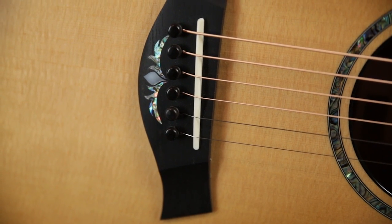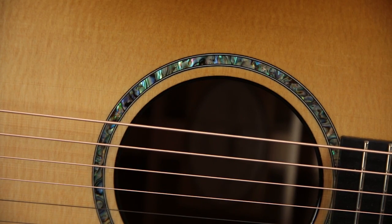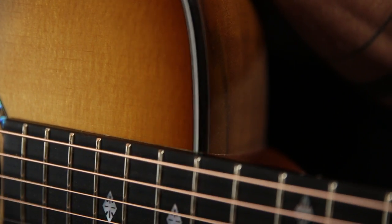We have an ebony bridge with inlay on the bottom, ebony pins, bone saddle, abalone rosette, and an ebony bound sound hole to match the ebony binding around the entire outside. The top is done in a shaded edge burst, as are the back and sides.